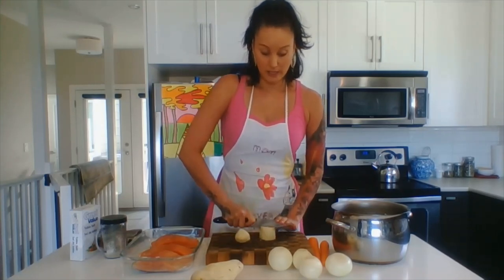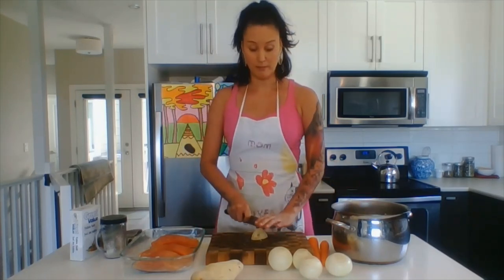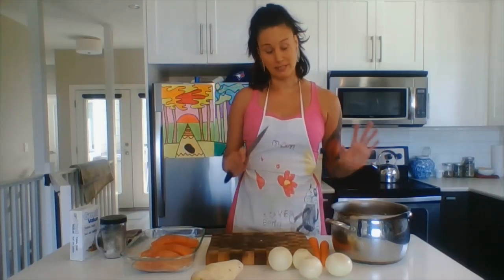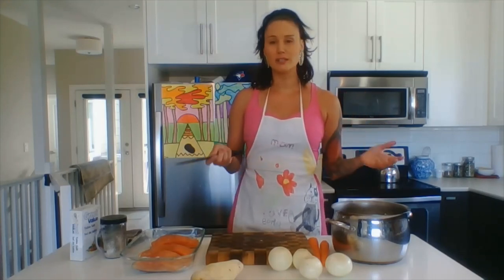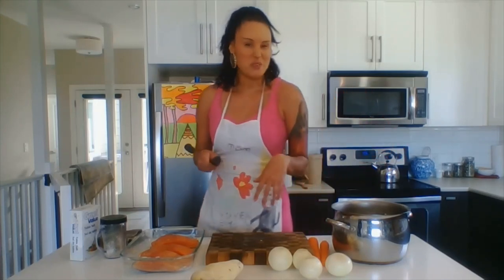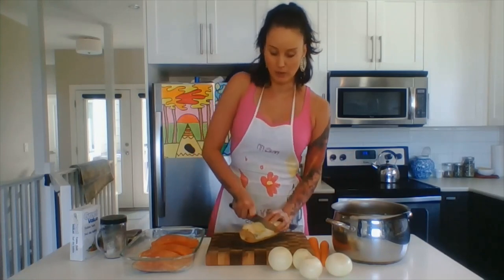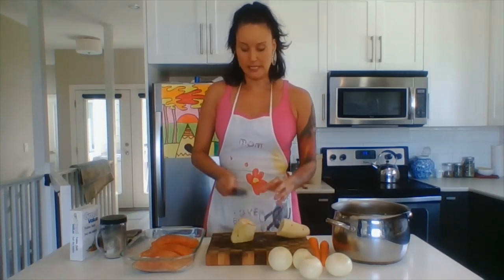I actually got a creamy leek and potato soup from Mastering the Art of French Cookery and I have made so many different soup bases from it — cream of broccoli with cheese, you can add carrots, you can add just herbs and butter and cream, and it's just a delicious base. But for this soup we want the actual vegetables to be intact when we eat it.